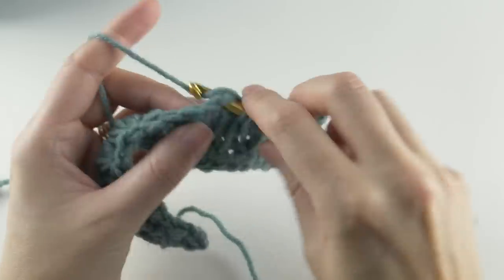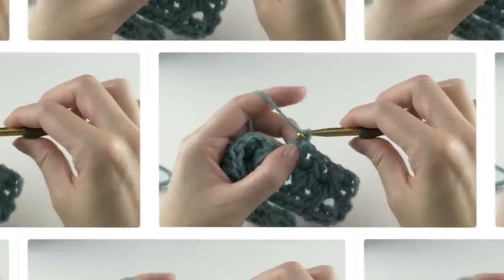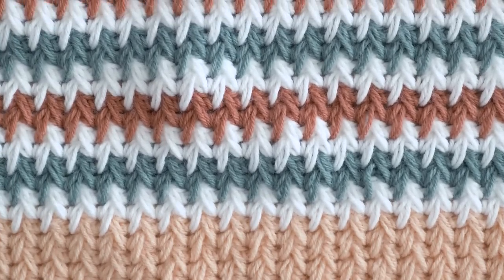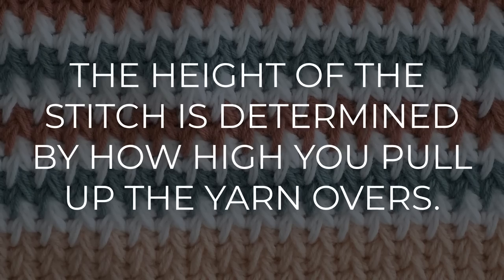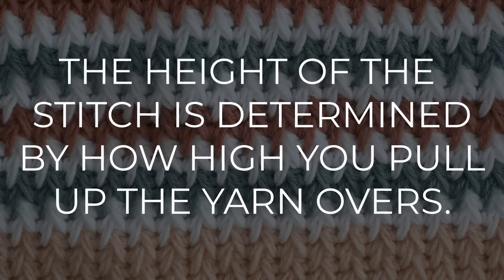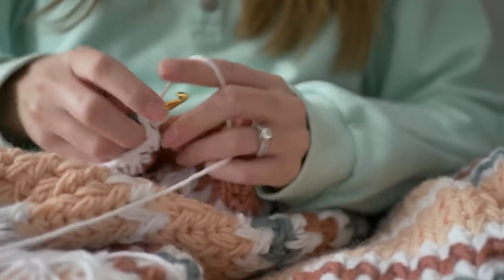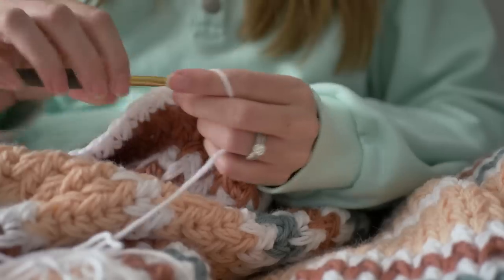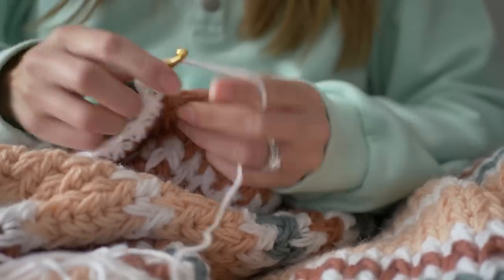As great as the feather stitch is, it really does have one tiny issue: it can be really hard to match gauge if you're following a pattern. The height of the stitch is based on how high you pull up during that feather stitch yarn over. You may have to experiment a little bit with hook sizes and your tension to match the gauge of a pattern. If you're improvising though, I wouldn't worry about it too much.